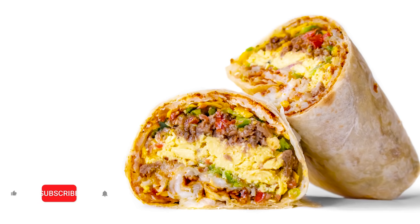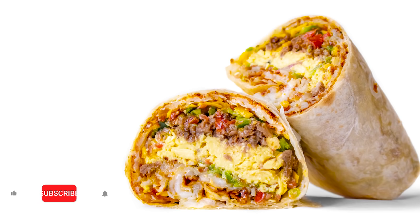If you do make this burrito, let me know how it goes — tag me in your photos on Instagram, I love to see it. Thank you all for watching, and I'll see you next time.